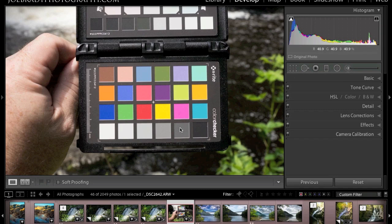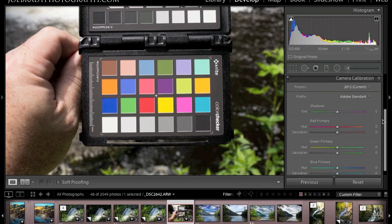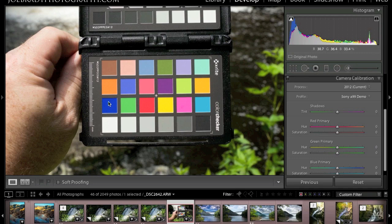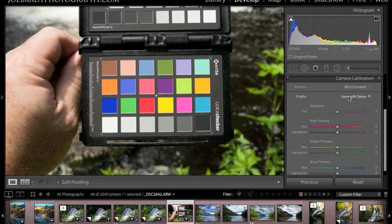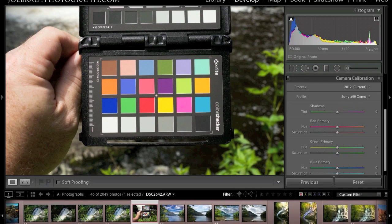Let's take a look at what effect the profile actually has. Take a look at this diagonal row of blues and this purple. Profile application is found underneath Camera Calibration. We have the Adobe Standard — let's apply our Sony Alpha 99 demo that we just created. As I click on this, take a close look at those blues and this purple. Did you see that? Notice how much deeper these colors have gotten? Everything else has been left as-is — the Adobe standard was fine for those other colors, but these had lost some depth. Let's flip back to standard, and you see they lose saturation. Apply our demo and the blues, this purple, and this cyan all snap into place.